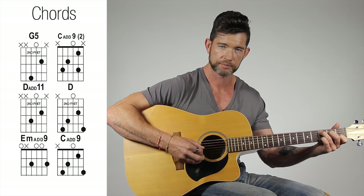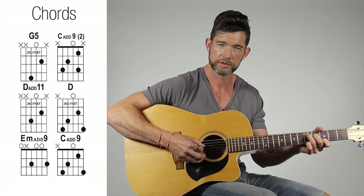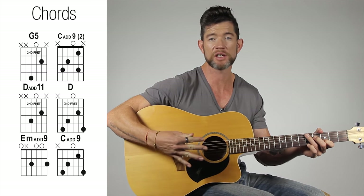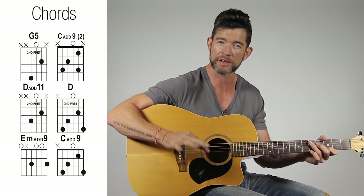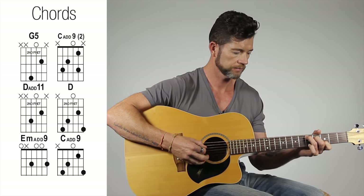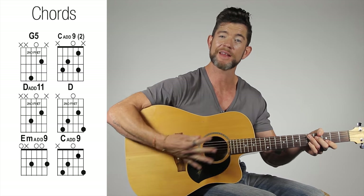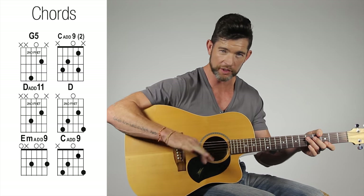Whenever you get a D, a C and a D — which happens all the way through the song at the end of each phrase — that's what happens. Get good at playing those two chord shapes together and get that bit under your belt as quick as you can.